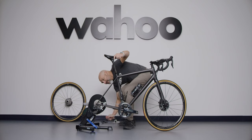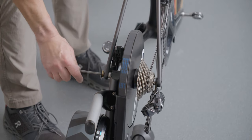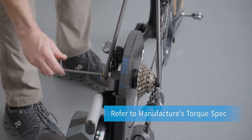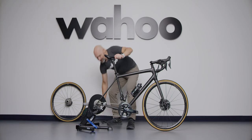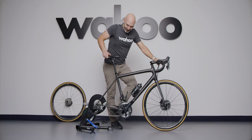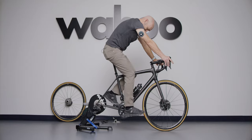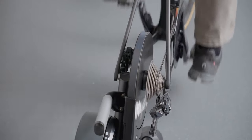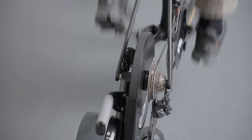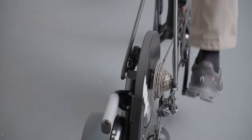Line things up and tighten to the specifications that your manufacturer requires. Then check the shifting: get on your bike and shift from your lowest cog all the way up and back down. If you need to make any adjustments to your derailleur, you can do so.